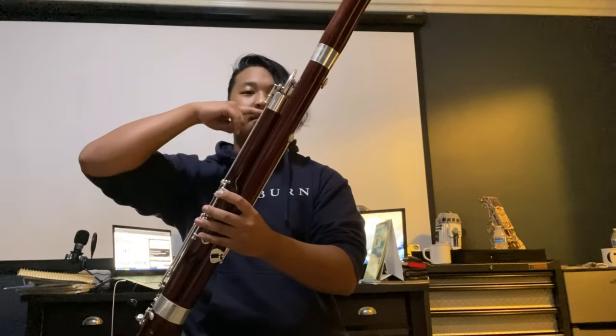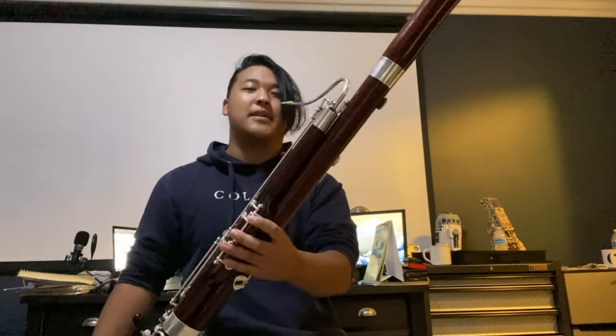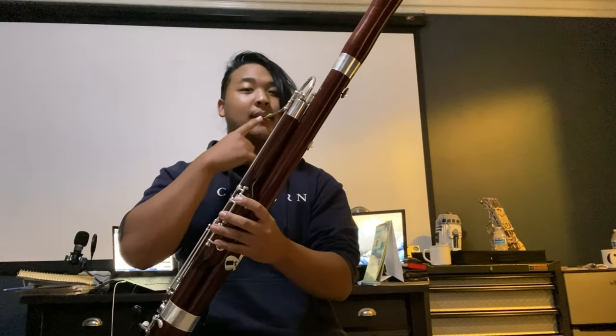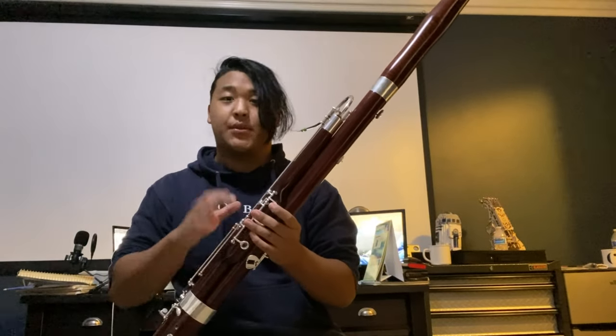When you have your reed on and you're holding your bassoon, make sure the reed is almost exactly at the level of your mouth, so that you just bring it forward and the reed is in your mouth. Next, finger placement. Finger placement is a very hard thing on bassoon because all the holes are on the opposite side of the instrument, so you can't see them.